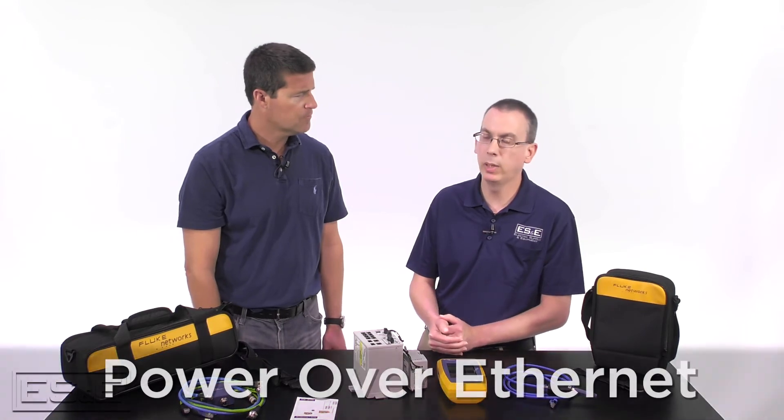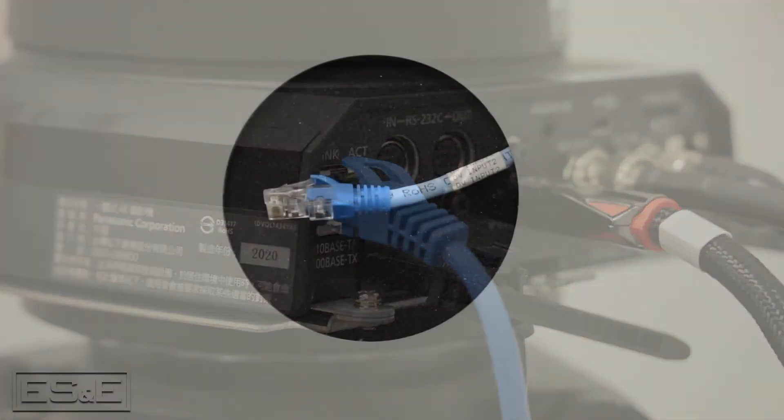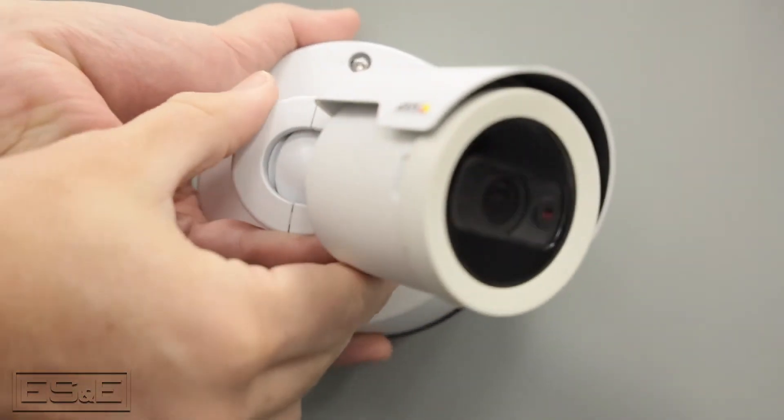What is PoE? Great question Dixon. PoE stands for Power Over Ethernet. Many devices in the last 10 years or so — IP phones, cameras, and certain other devices — have the option of being powered over the same cable that sends and receives the data.